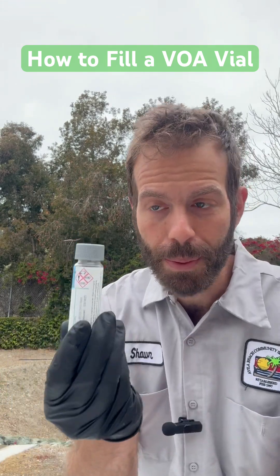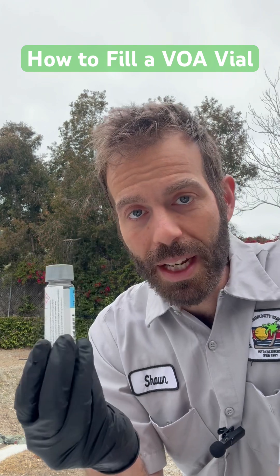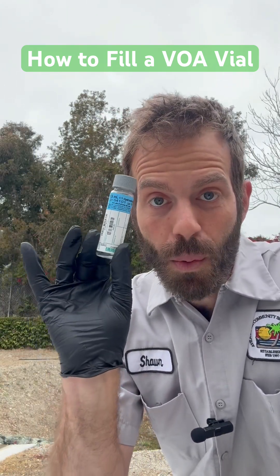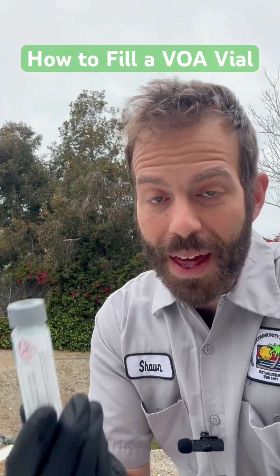You're going to have a reverse meniscus on the top when you place the cap on it. The purpose of that is to make sure that the stuff you're testing for doesn't volatize or disperse into the air. You want it all in the water because you're testing for volatile stuff. So that's game number one.